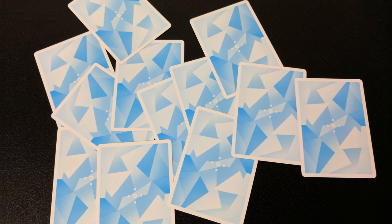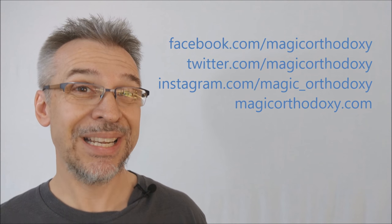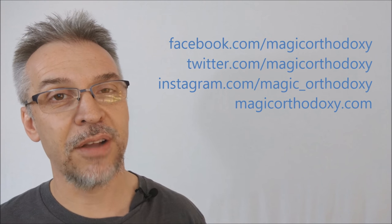That is my review of the Frostbite cards from Sam Wheeler and Hanson Chen. As always, we ask that you like this video so other people can find it faster. We also recommend that you subscribe to this channel to stay up to date on the latest in cards and card magic. If you want to follow me on social media, you can find me at facebook.com/magicorthodoxy, twitter.com/magicorthodoxy, and instagram.com/magic_orthodoxy. If you ever need more content, you can always find it at magicorthodoxy.com.